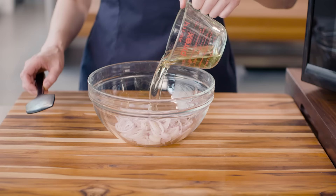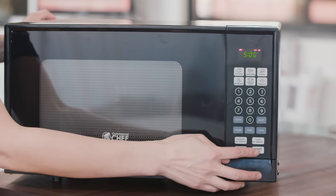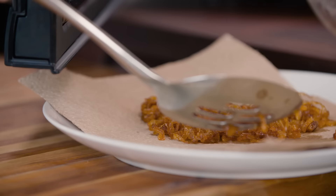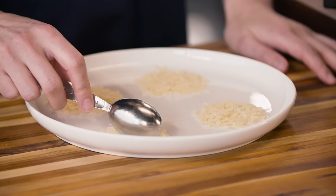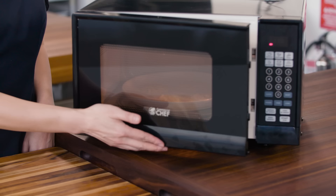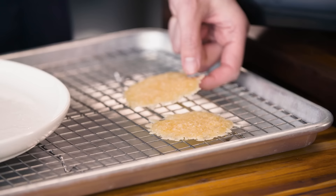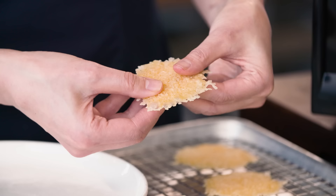Fried capers aren't the only thing you can make in your microwave. Here at Cook's Illustrated, we make a lot of garnishes in the microwave. For fried shallots, thinly slice about three shallots, add them to your oil in a large bowl, and microwave at full power for about five minutes, stirring occasionally to help them brown evenly. When they come out, transfer them to a towel-lined plate and season them while they're hot. For frico, grate a hard cheese and spread one tablespoon into a little disc on your plate. Microwave until light golden brown, then transfer to a cooling rack where they'll crisp up as they cool. Frico are great crumbled over a soup or salad, or just eat them out of hand.